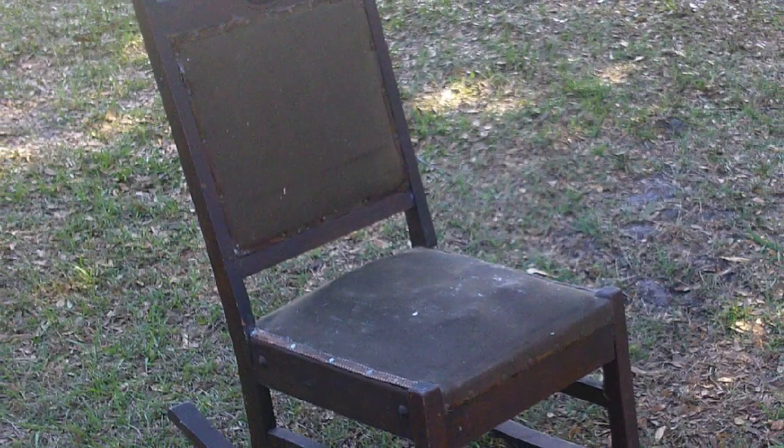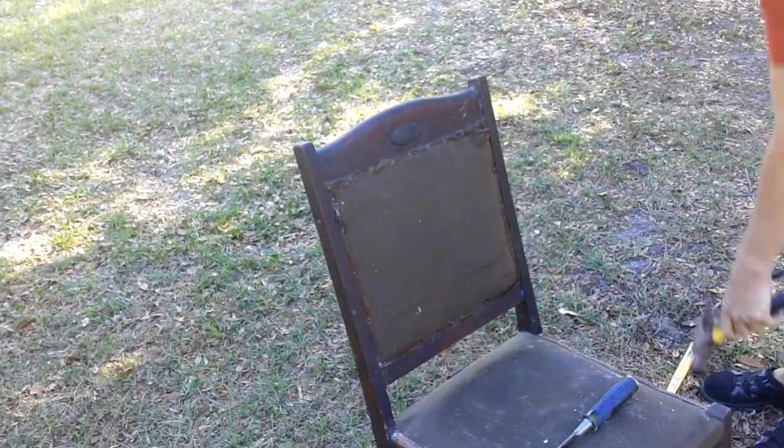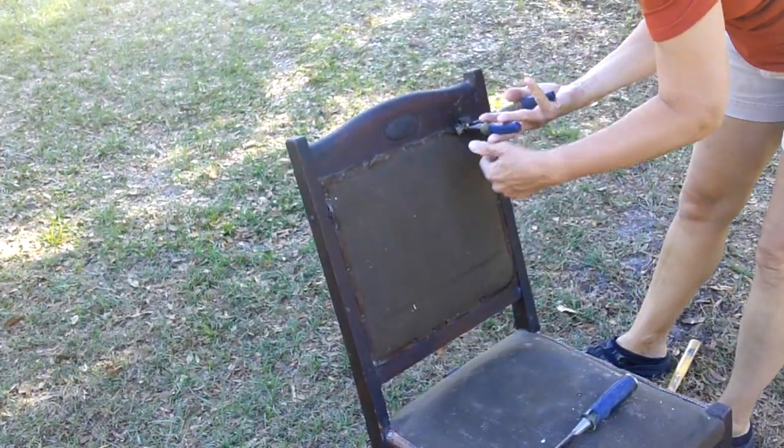Welcome! In today's video I'm going to make over this little antique rocker I found at a thrift store.